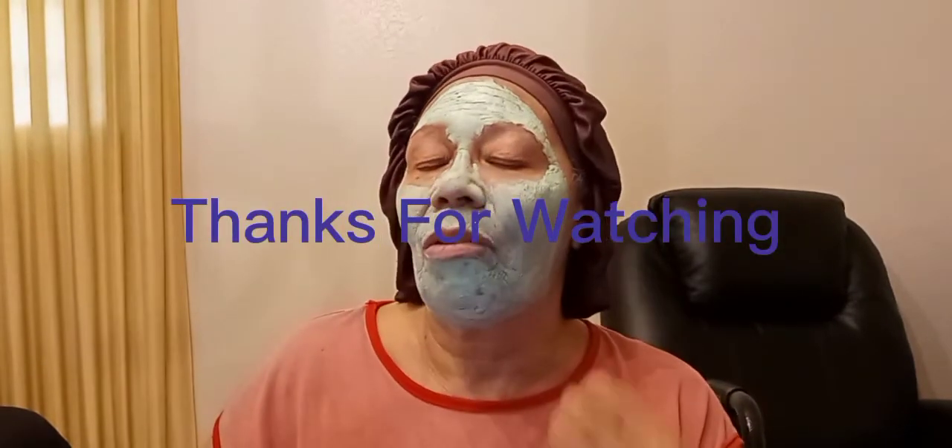Okay everybody, we're back. I hope you guys can see how it dried up real good — you can see my pores. We're going to get this off. It feels so good, like I said — it feels so minty. I guess that's what avocados feel like. But it dried well, it dried really well. So we're going to take it off.